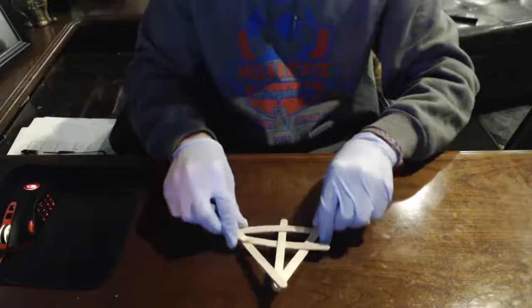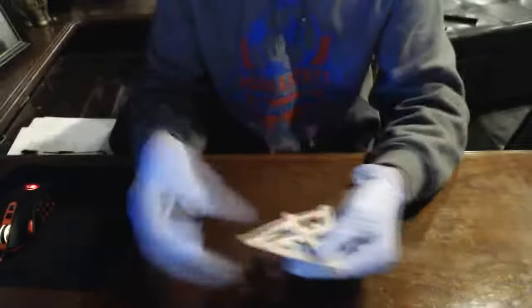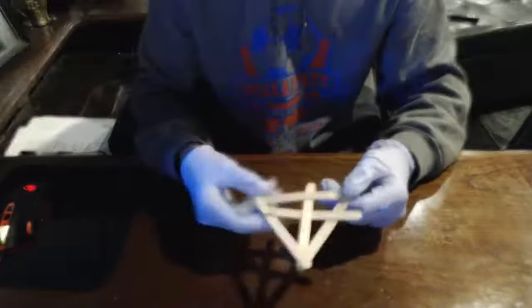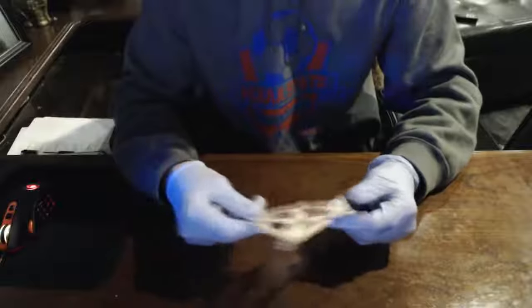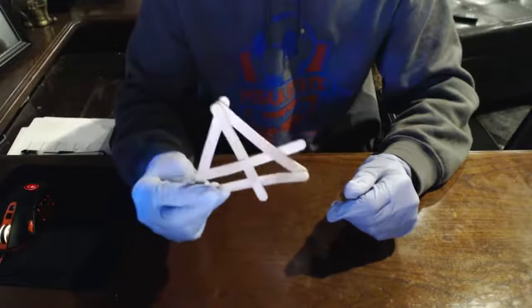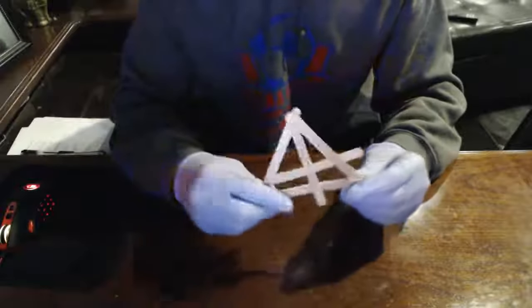To diffuse the bomb you just hold it and pull one of the popsicle sticks out. If you're going to actually detonate it, you throw it at whoever you're trying to blow up, and it usually will only minorly hurt the person. This is a very effective, cheap bomb to make — I recommend it to anyone, five out of five stars. Drop a comment and like below and let me know how your bomb works out!